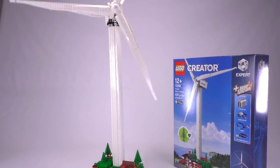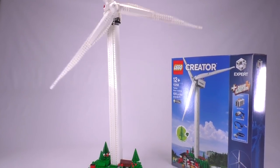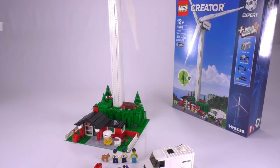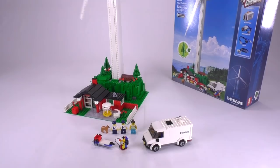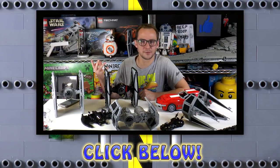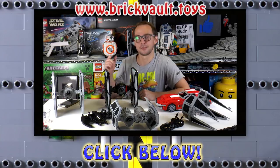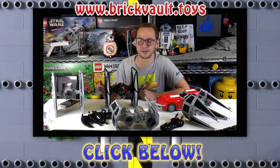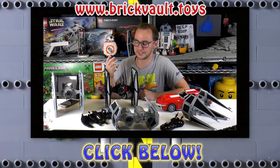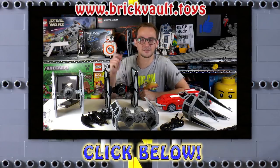That's going to be it for my review and look at the 10268 Vestas turbine set. I hope you liked it — don't be afraid to leave a like below if you enjoyed this review, and subscribe to our channel if you haven't already. Click the bell button to be notified of every new video. You can also head over to our web store at www.brickvault.toys, where you can find awesome models — all available in the form of instructions and parts lists. Every purchase supports our channel and the designers working with us. Thanks so much for watching — this was Mike, and I'll see you again on BrickVault.